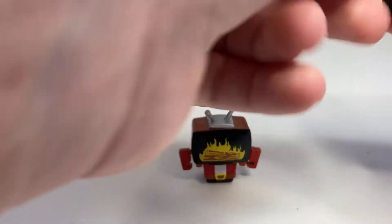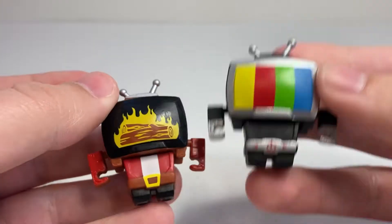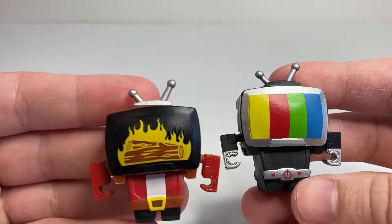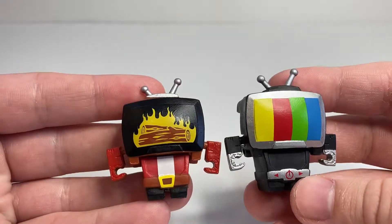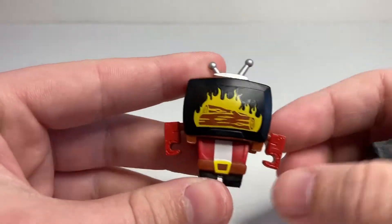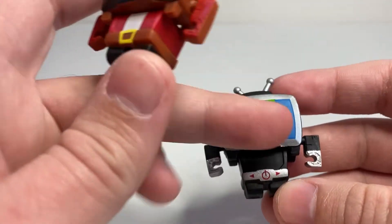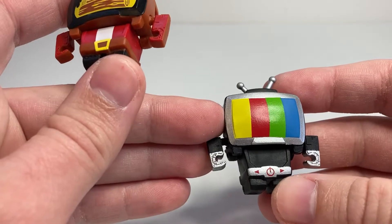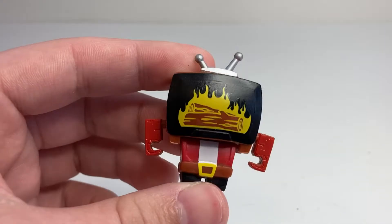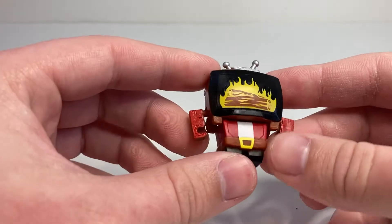I'll show him off again with GoobTube, who in my opinion is a far superior use of this mold, because he actually turns into the thing that he's shaped like. Obviously I like GoobTube more — it's a different vibe. I like the little Santa outfit they did here for Yule Be Bored, but whereas the lines on GoobTube kind of work as a little robot-y face, I don't think the fireplace really works as a face or really works in place of having an actual face, so it's a little weird.